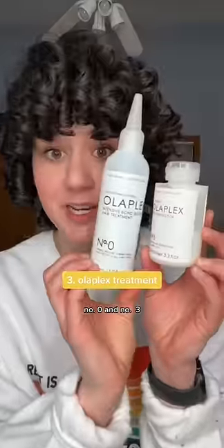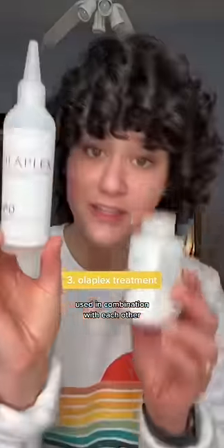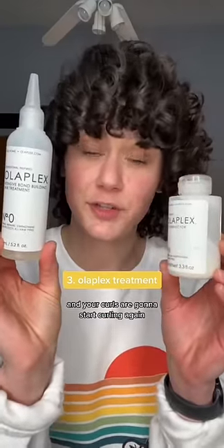Next, we're going to use an Olaplex treatment — number zero and number three, used in combination with each other. These are going to build the proteins back up in your hair and your curls are going to start curling again. You're going to want to use that Olaplex treatment to undo the damage of heat.